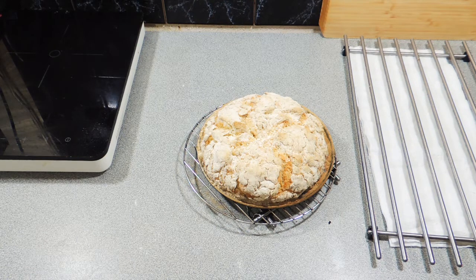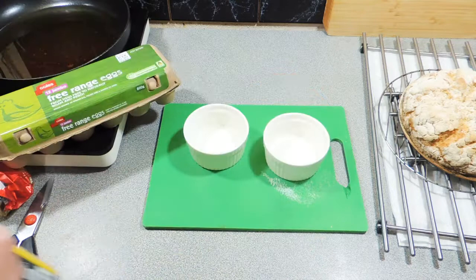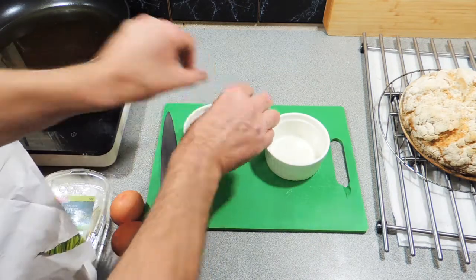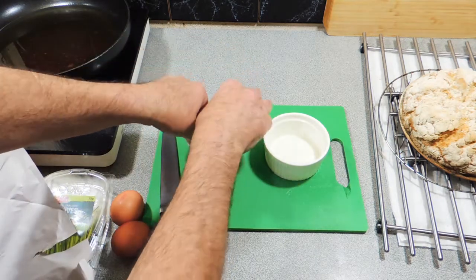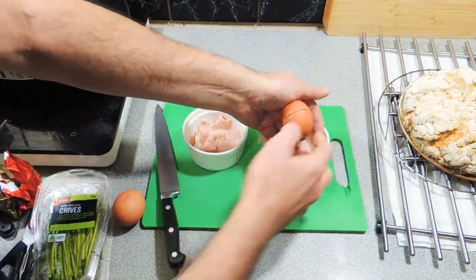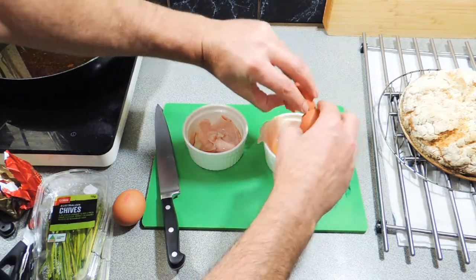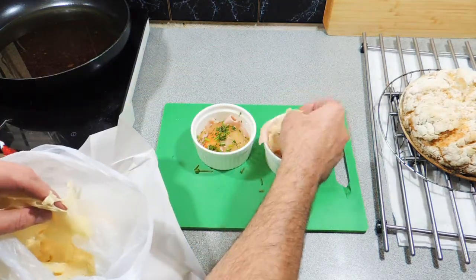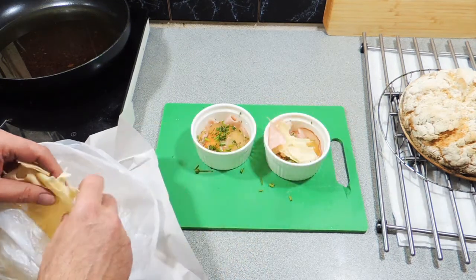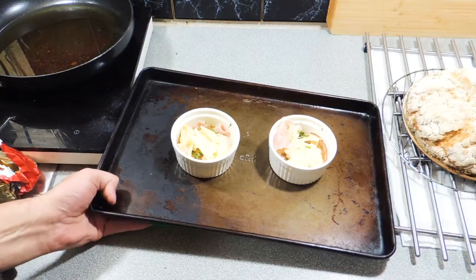Now it's time to make some sandwiches. I use a really good serrated knife, or sometimes an electric knife, to make things easier to cut. I wanted to make this more of a breakfast style, so I've got a couple of little ramekins. A little spray oil goes in, then a little bit of shaved ham from my local deli. I'm going to put an egg straight in on top. My oven is already sitting at 180 to 190 degrees. I'm going to cook these to the way you want them. A little bit of chive and a little bit of sliced cheese go straight in over the top.